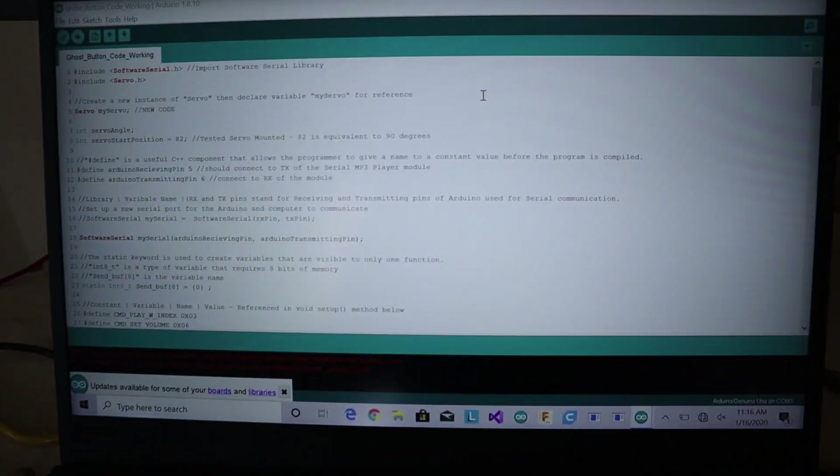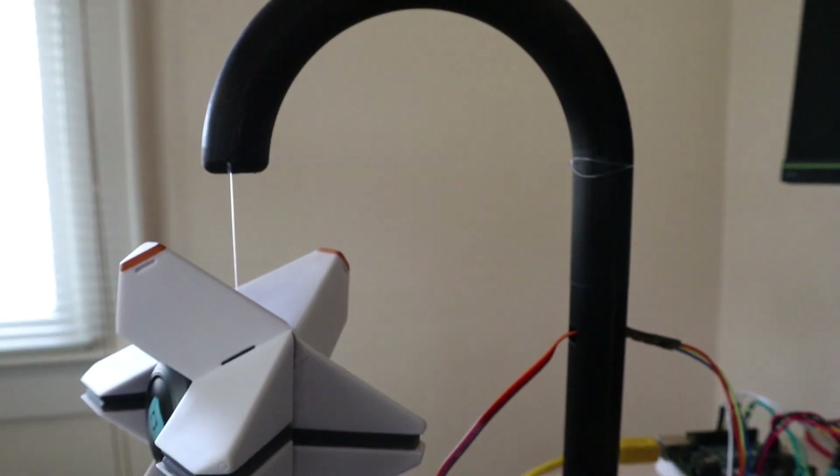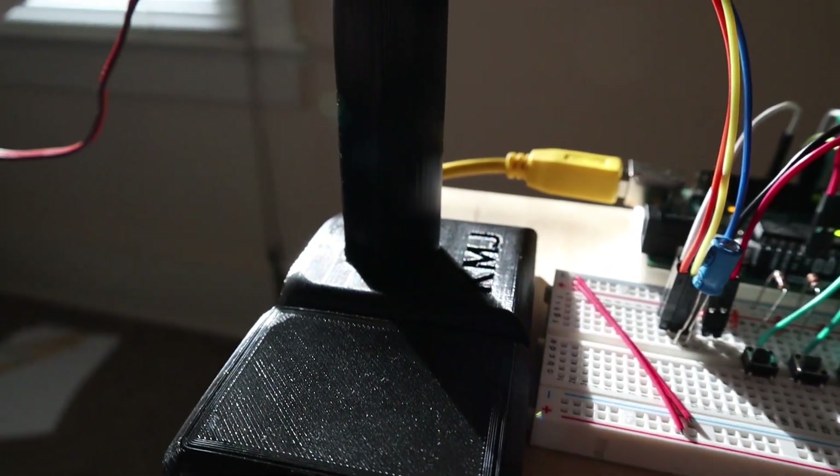Now that the servo motor was installed inside the Ghost, I still had two things left to do. One, I needed to write the Arduino software so that it knew what to do when a button was pressed — otherwise the servo motor and the serial MP3 module would have just sat there doing nothing. After I did that, I got on Fusion 360 and modeled the bracket you see right here in just a matter of hours, sliced it in Cura, and then printed it out on my new CR-10 Mini in a midnight black PLA by 3D Fuel, which was really pretty.